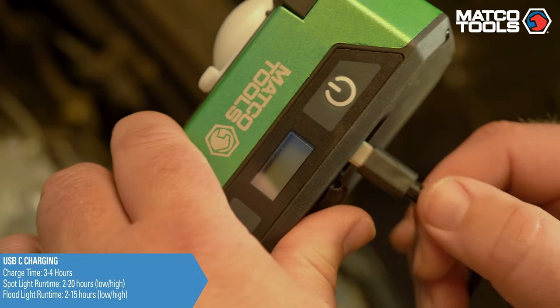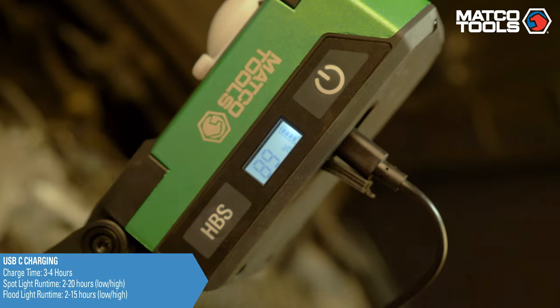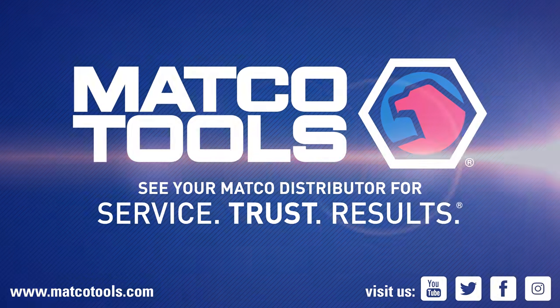This light features a USB-C charging port with water-resistant cover. For more information, contact your Matco Tools distributor today.